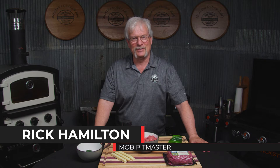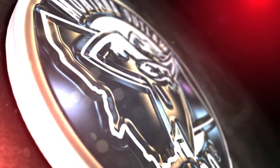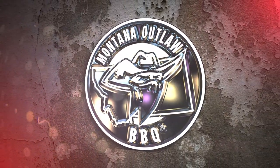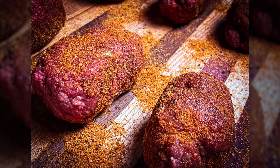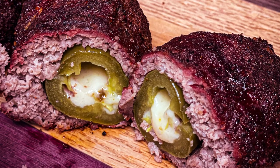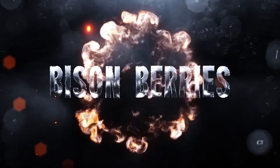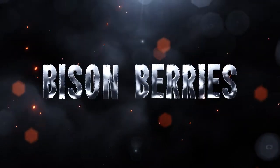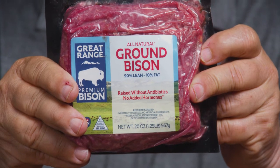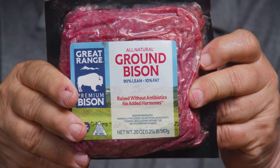Hey everyone, it's Rick from Montana Outlaw BBQ and today we're going to make bison berries. You're probably wondering, what's a bison berry? I know a bison berry is actually a plant, but this is Montana Outlaw's take on it. Today we're using ground bison from Rocky Mountain Natural Meats, from Henderson, Colorado. We're pretty excited to use this product.